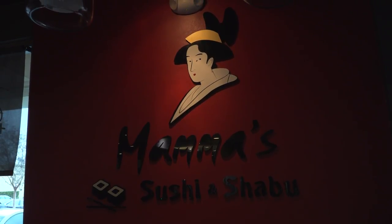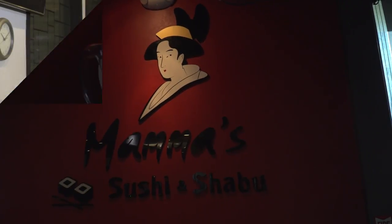This week in the galley, we're in Lakewood, California at Mama Sushi. It's a sushi place that I've been to a few times — a nice little restaurant with a nice sushi bar. Standing next to me is the head chef here, Pat.